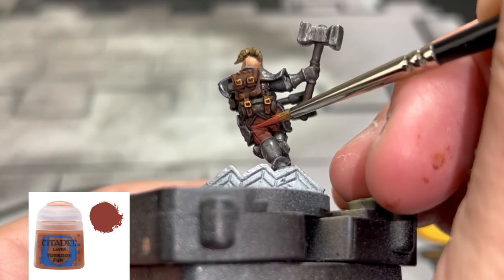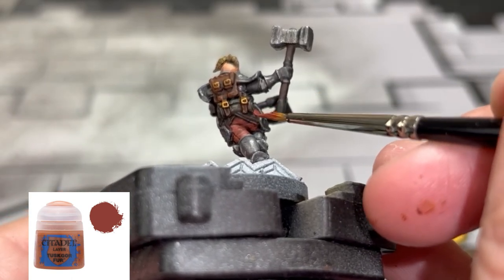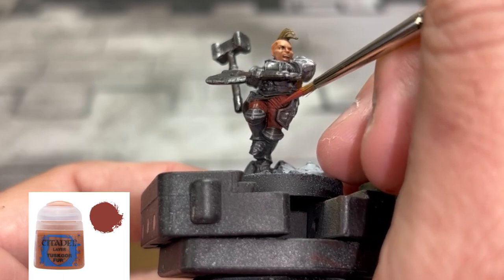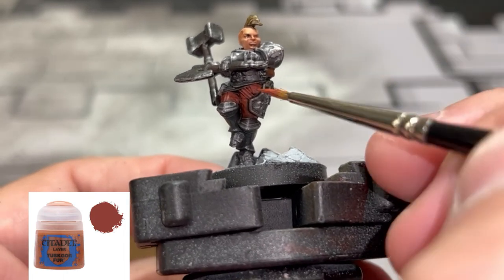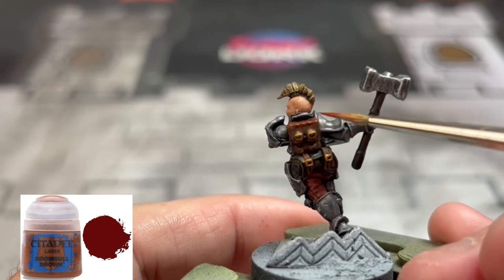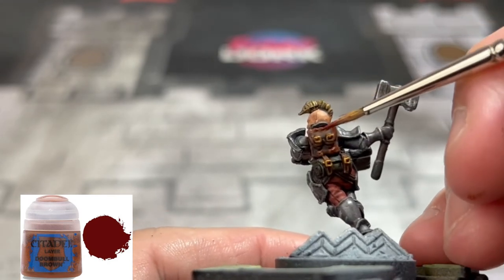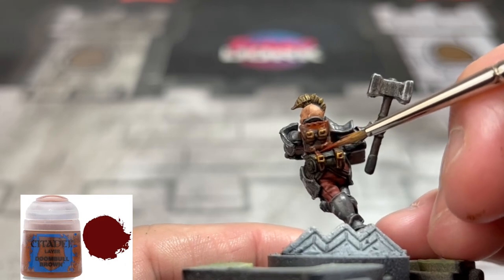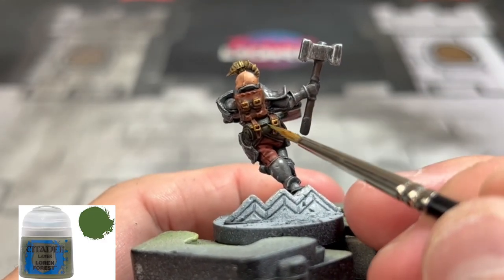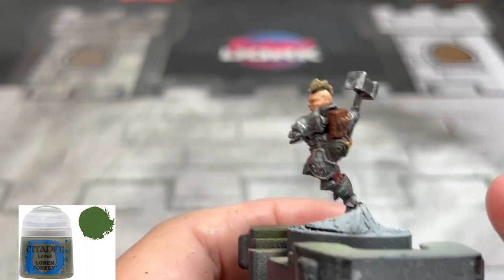To highlight up our pants just a little bit, we're going to redo an application of Tuskor Fur just on the raised areas - nothing in the recesses whatsoever, just on the raised areas. To change the color of that backpack we're going to use a little bit of Doombull Brown on those straps and the backpack, leaving a little bit of that original Mournfang Brown underneath and in the recesses - a nice little two-tone color. To brighten up our bedroll to match the forest floor, we're going to use some Loren Forest hitting just those edges - a little brightness, nothing crazy, nothing in the recesses.